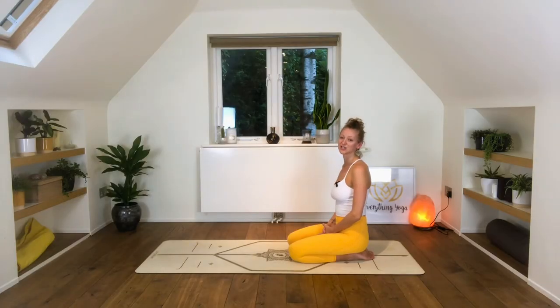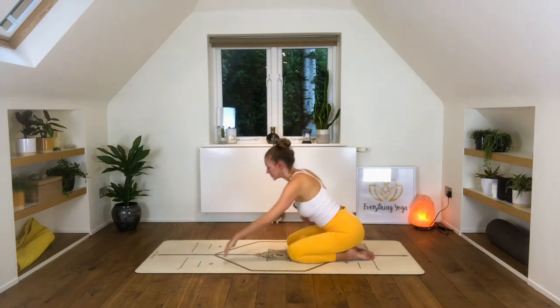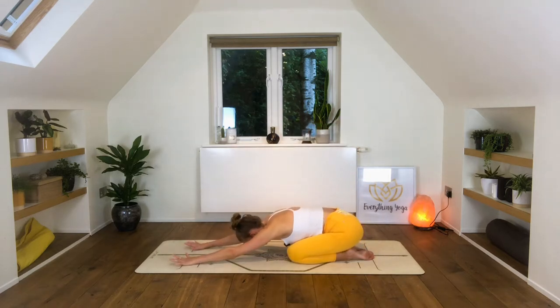We're going to begin this practice in a child's pose position. Bringing your arms forward, bum towards the heels, the knees can be together or slightly apart, and then arrive at your breathing. Notice how your breath feels, where it might be placed. Breathing in and out through the nose the entire practice today. Just allowing your breath to be that power, that energy, that force that drives the body in and out of shapes. Listening closely to how your breath feels will allow you to notice how your body is being experienced in this practice.